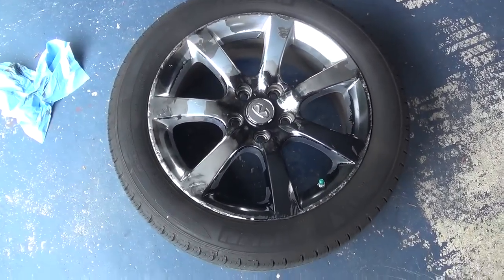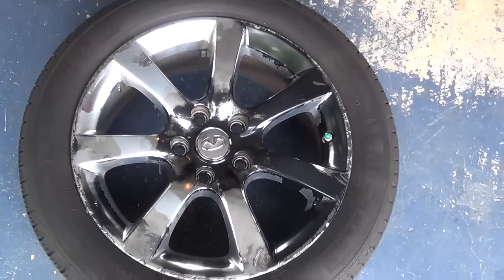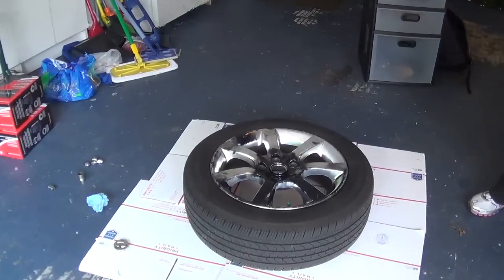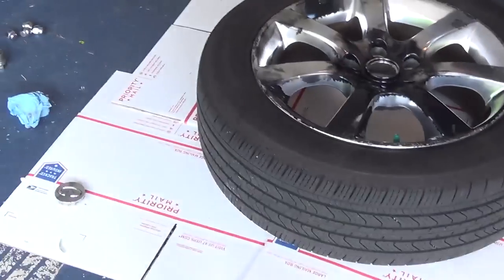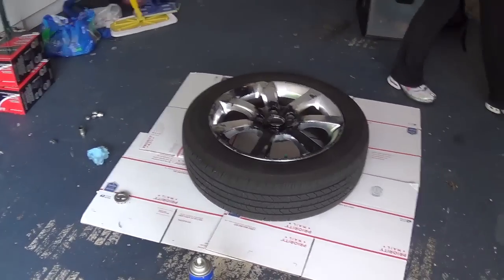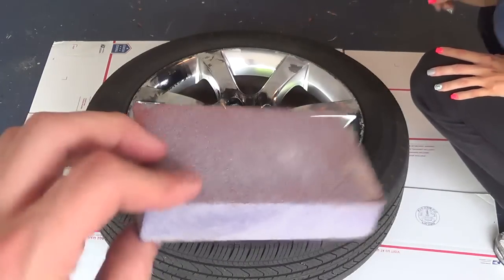This is the before shot of the rim. I've already cleaned it off as much as I could, but as you can see it's pretty messed up. We took off the emblem from the center — the Infiniti cap — and we're going to leave that shiny silver since we're doing a matte silver paint on the rim.